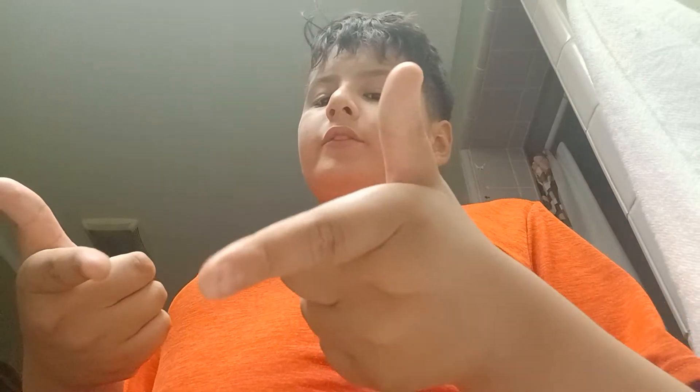Hey guys, welcome back to another unboxing video. I got here in the heavens and I'm watching my family so I'll do an unboxing video of that.